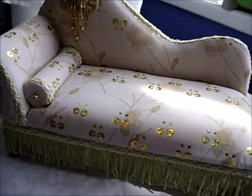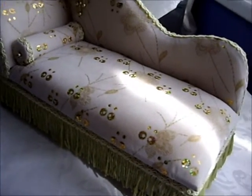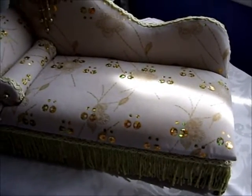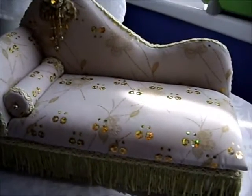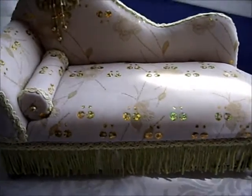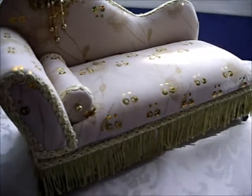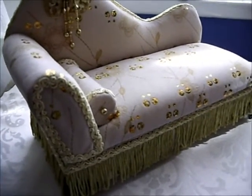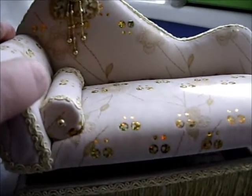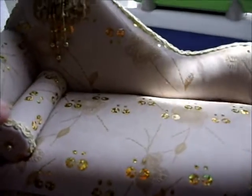Why I'm videoing it is because our post takes four, five, six, even seven weeks to get to the States and I can't wait for her to see it. So it's a fair size, it opens up, but I'm not going to show you what's inside because that will be your little surprise.